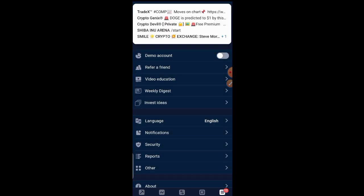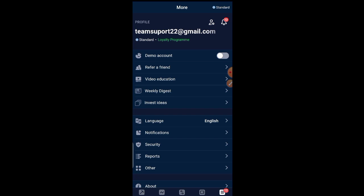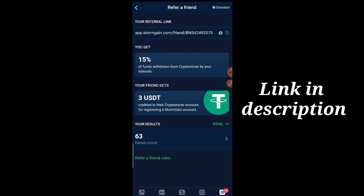I want to quickly show you that you can refer people and see how much you earn. For signing up using my link, you are going to get 3 USDT to start your mining, so you only need to mine an extra 7 to place your withdrawal. If you refer someone and they withdraw 100, you get 15; if they withdraw 10, you get 1.5. That's why you need the referral link.